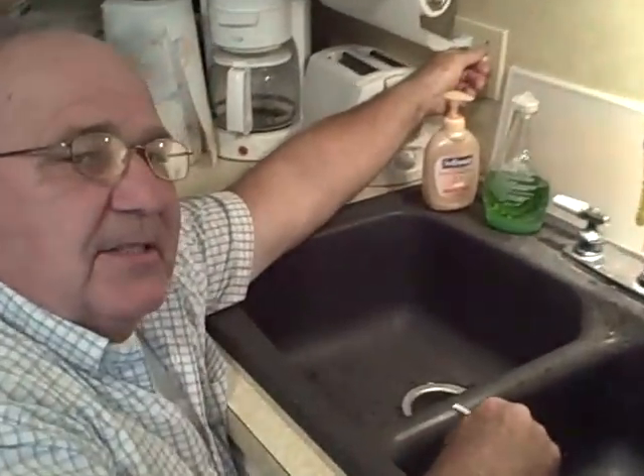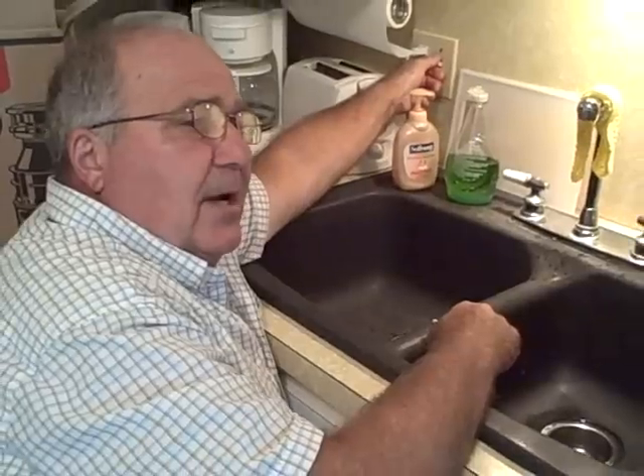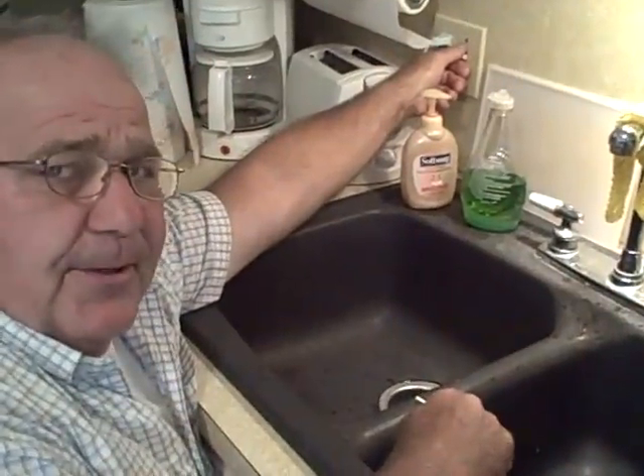Now we've come into some success turning those off because when I turn this on we don't hear the hum. I'll check with my electrical checker as we go, but I think we've solved the problem here.